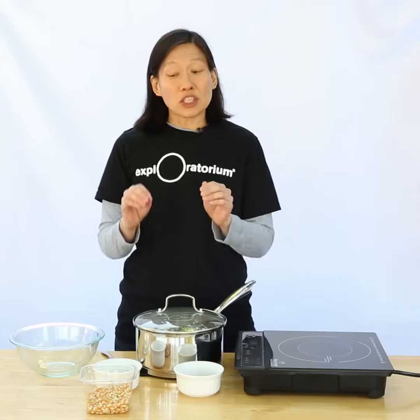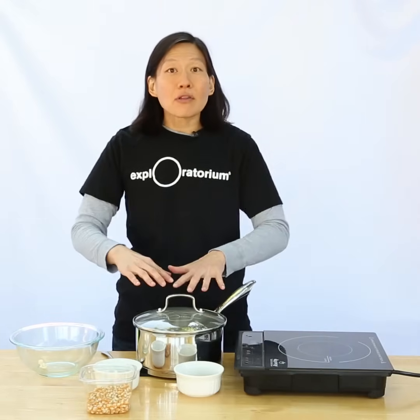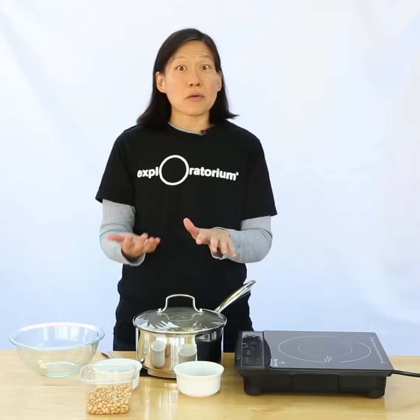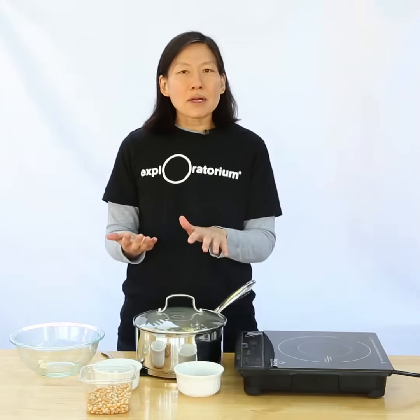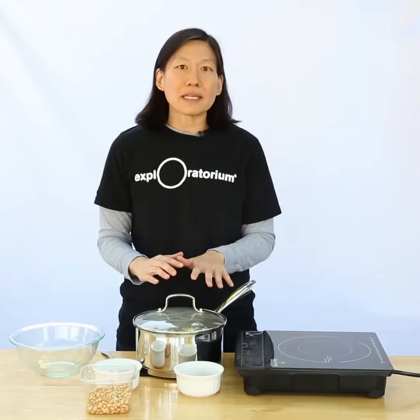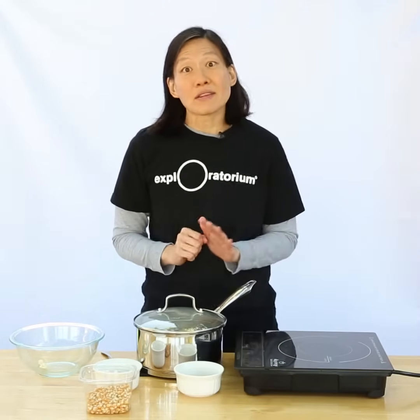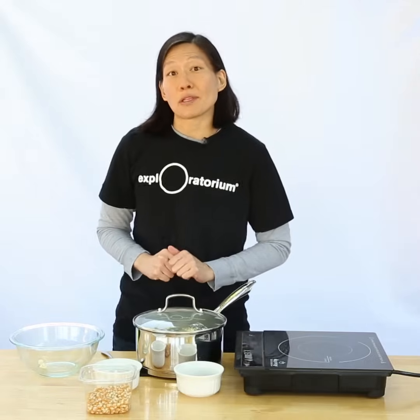The oil was just at the temperature necessary to pop the popcorn, but when I added all the kernels in, the temperature lowers a little bit and the kernels are getting warmed up. They're not going to get warmed up hot enough to pop, but they're going to evenly warm up together, and when we put the popcorn back on the heat, then they'll start to pop. So I'm going to wait out the rest of my minute.